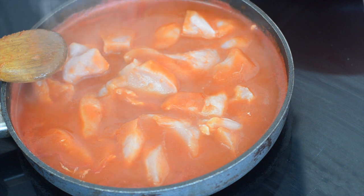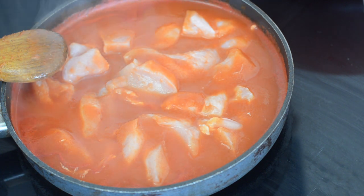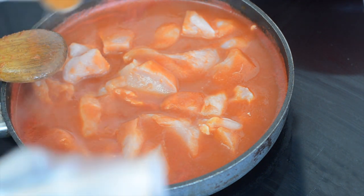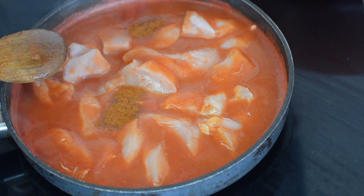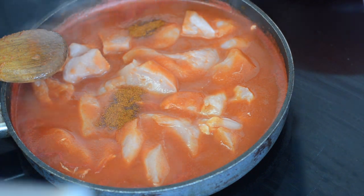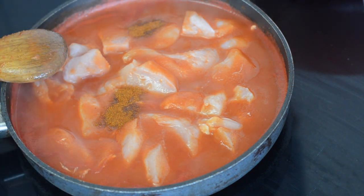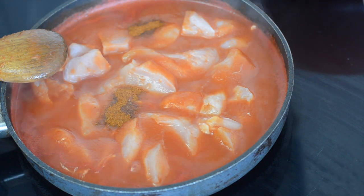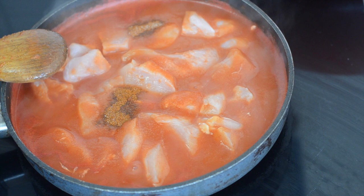If I was making this for my kids I'd actually add the chilli powder at the end, but you do get a slightly nicer flavour if it's cooking. So half a teaspoon of hot chilli powder — of course you're welcome to go more if you're that brave. That one's a really hot powder though, so that's going to be good for us.